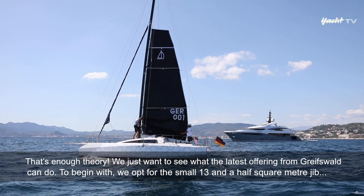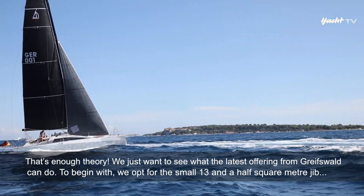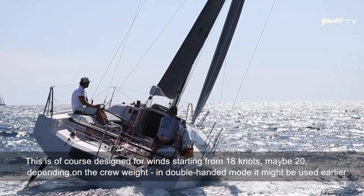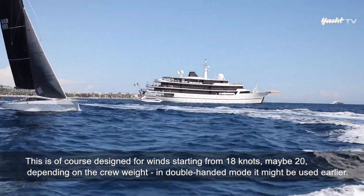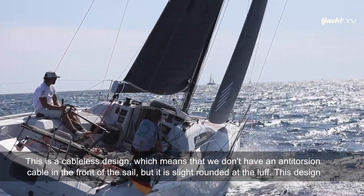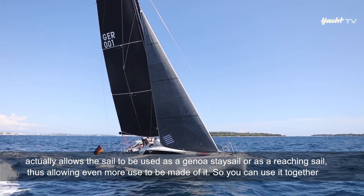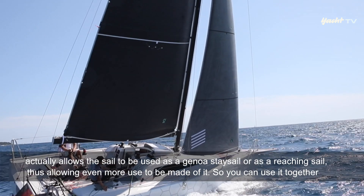Genug der Theorie – jetzt wollen wir endlich sehen, was die neue Dela 30 can. Als erstes entscheiden wir uns für die Konfiguration mit der kleinen 13,5-Quadratmeter-Fock. Das ist ein Design für Windrange ab 18 bis 20 Knoten – je nach Crewgewicht; im Double-Hand-Modus vielleicht schon früher. Es ist ein Cable-Less Design, das heißt, vorne im Segel kein Antitorsionskabel, sondern eine leichte Foliengrundierung. Dieses Design erlaubt es, das Segel auch als Genua-Stacksegel oder als Reaching-Segel einzusetzen und so einen noch breiteren Einsatzbereich zu nutzen.